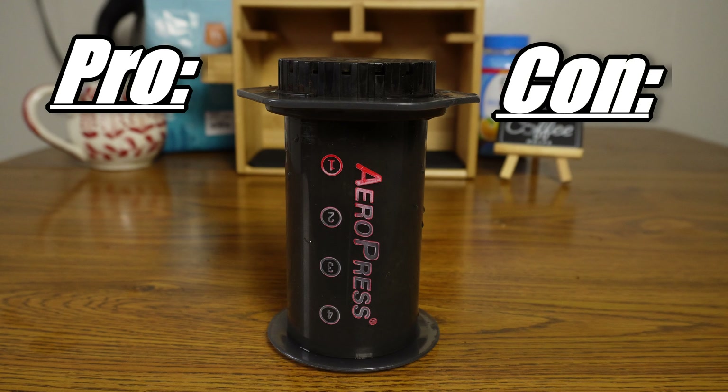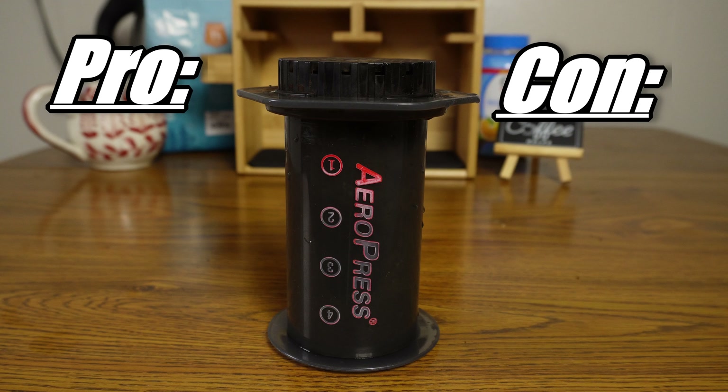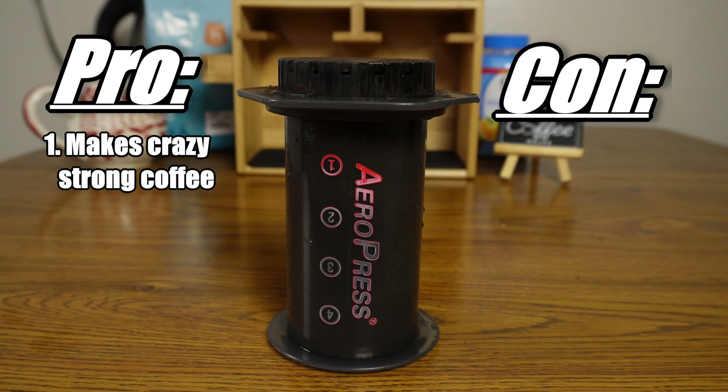And that leads us straight into my pros and cons list. The very first pro: this makes the strongest, tastiest cup of coffee I've ever had. And it's really smooth. You know how in a normal coffee maker it feels very liquidy, very watery? This is like full, rich, textured coffee. It is so good.